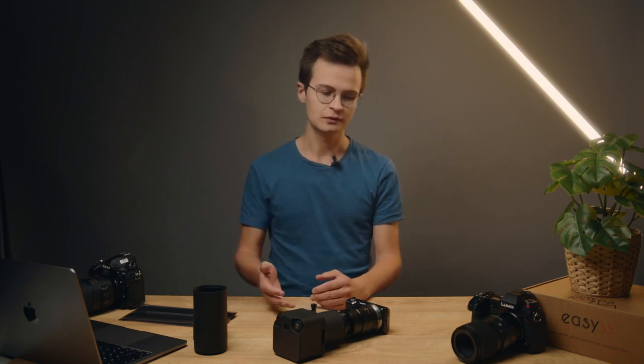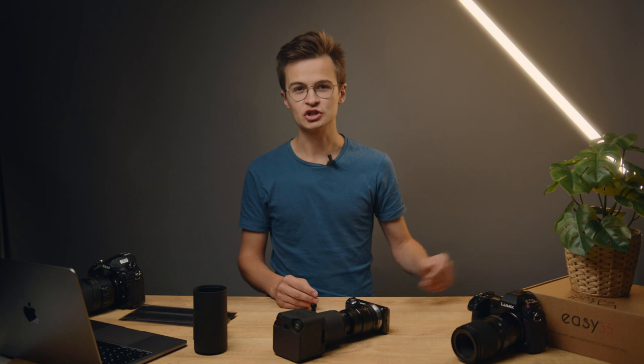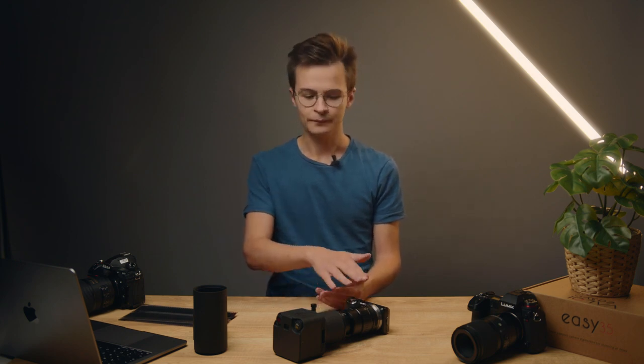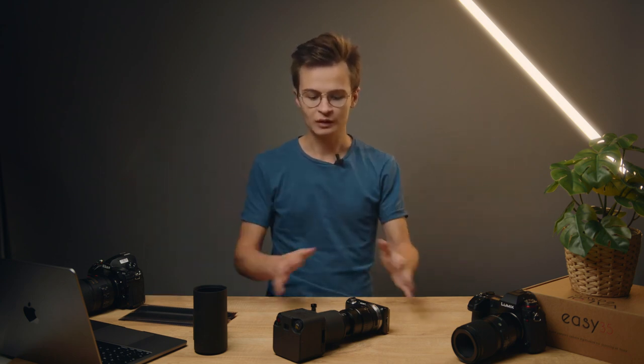Let's first talk briefly about camera settings. A lot of them are already mentioned in the manual and on our website valoi.co. Firstly, you want to shoot in raw format. That means the camera records and saves as much information as possible from the sensor, as opposed to JPEG, which is a compressed format where the camera processes and then discards information. We want to retain as much information as possible because we're going to do a bunch of things to the files afterwards.